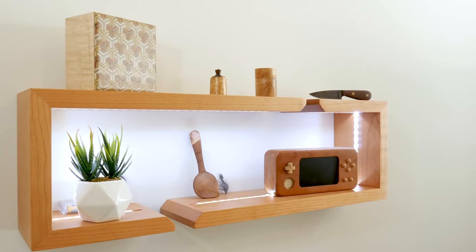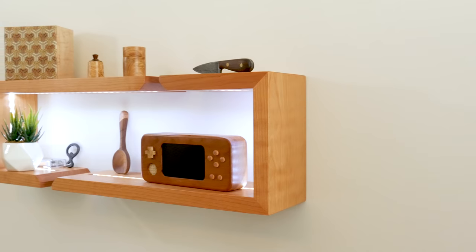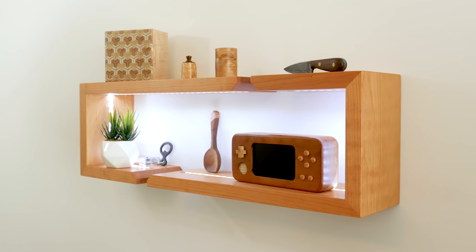The cherry will be beautiful in a few years when it starts to age a little bit. I hope you enjoyed this one — if you did, please leave a comment below and let me know. Hit the like button and subscribe to my channel if you're not already.